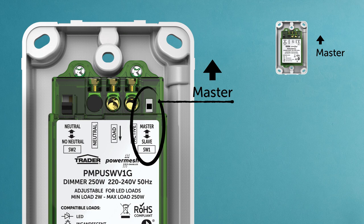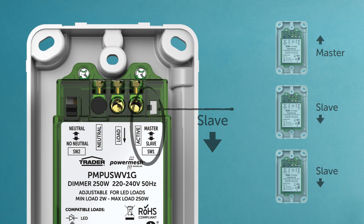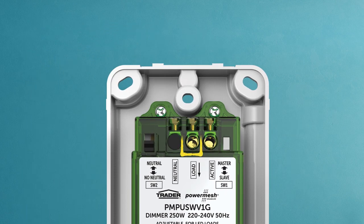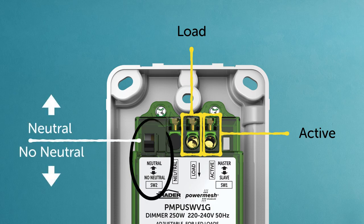For two or three-way switching, the additional dimmers should be switched to slave — it's that simple. Now connect the wires to the load and active terminals as per the instructions. If there's a neutral available at the wall, set switch two accordingly.